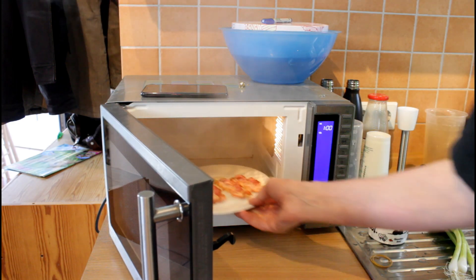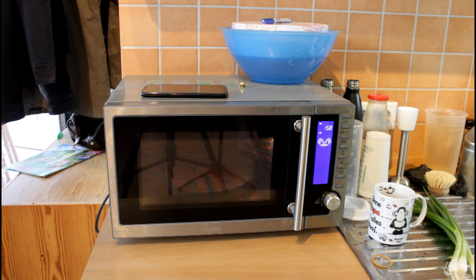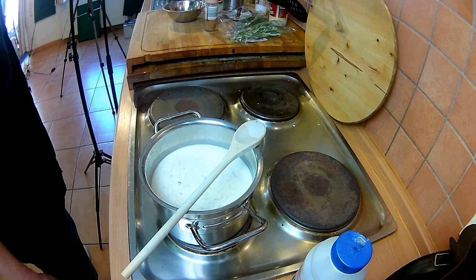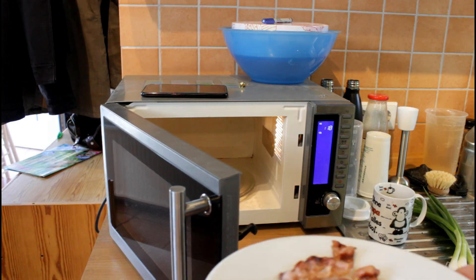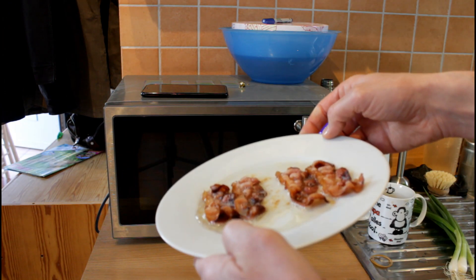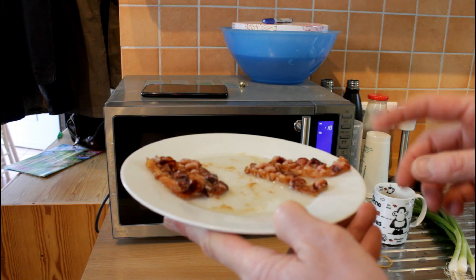Nach anderthalb Minuten sieht der Bacon schon nicht schlecht aus. Ich werde aber noch ein bisschen weiter Gas geben in der Mikrowelle, denn ich möchte den Crunch haben. Hier am Herd warten wir, bis die Milchsahne anfängt zu kochen, und dann geben wir die Polenta drauf und verrühren das. Der Bacon ist soweit fertig. Hier ist noch jede Menge Fett drauf, das kann man abgießen. Wenn der Bacon jetzt kalt wird, wird er hart – und dann kann man ihn als knusprige Deko mit an die Polenta geben.